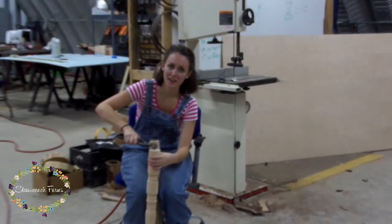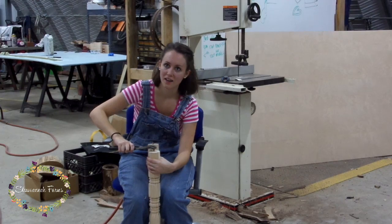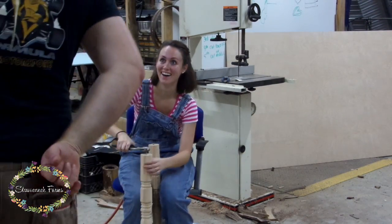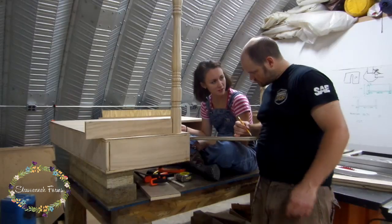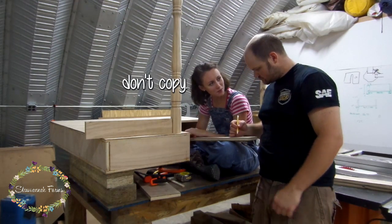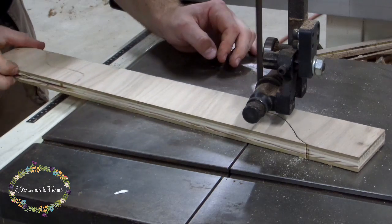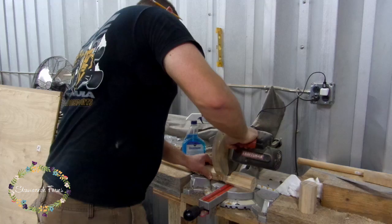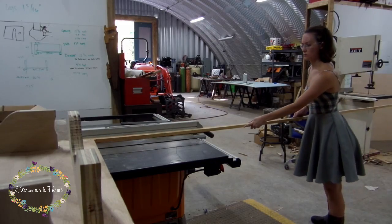Then I took all the screws out of the legs — they were bought like that, and I'm not sure how those screws were supposed to accomplish anything, but they definitely weren't sturdy enough for the super duper fancy sewing machines that my friend has. Then we both came up with designs for the little apron leg holder things. Once we decided on a design, Charlie cut them out on the bandsaw while I traced the original design to make copies. Then Charlie cut the legs down and I used strips out of some pine to secure the legs in place.